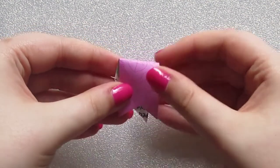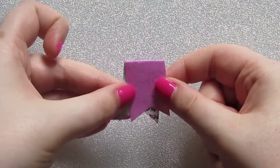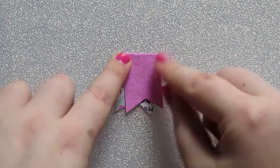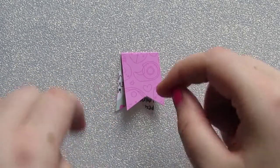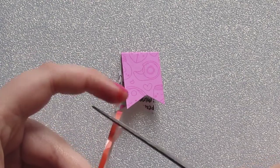Then you want to fold it so that it's off center — you can fold it right or left, it doesn't really matter. And then you have your basic page flag shape. Next you need to cut a small piece of adhesive tape.